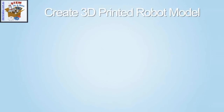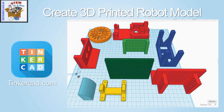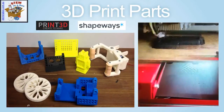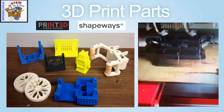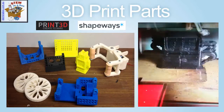A free and easy online software program called Tinkercad can be used to design all 3D printed parts for your robot design. From Tinkercad, you can download your model and 3D print it yourself or use a 3D printing service such as Shapeways in the US or Print3D in Australia. There are many different types of 3D printers and the printing parameters are important for obtaining quality results.